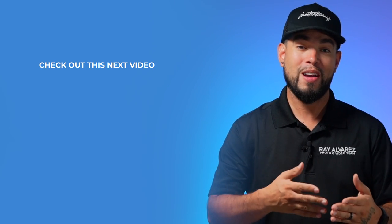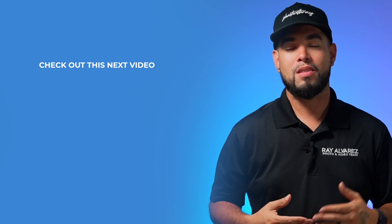Go ahead and check it out. And also down in the description, I have everything you need for the Flashpoint 600 and way more information. I hope you enjoyed this video. If you're new here, welcome to the channel. Go ahead and subscribe. And as always, thanks for watching.